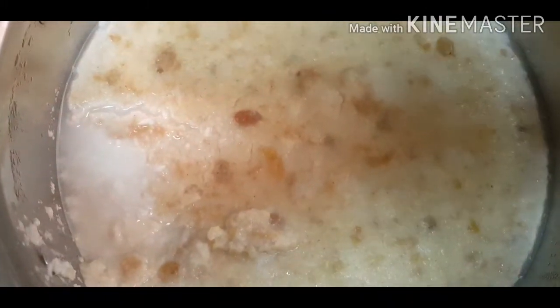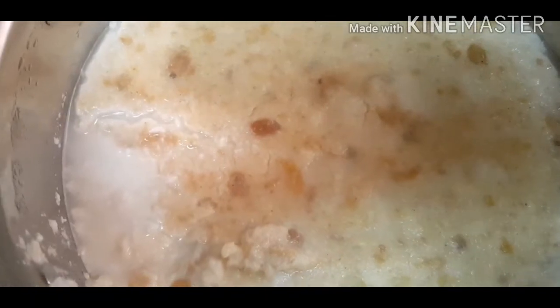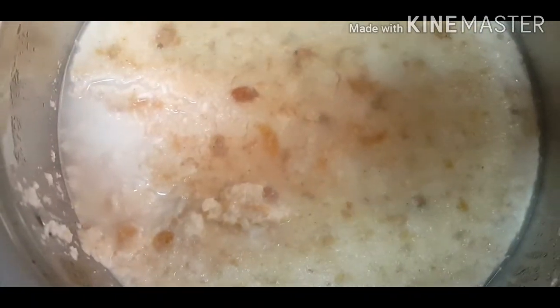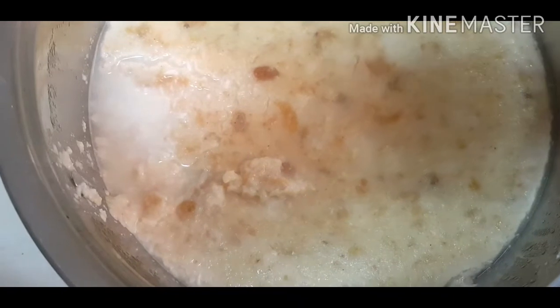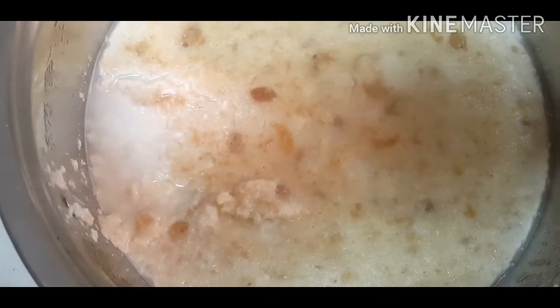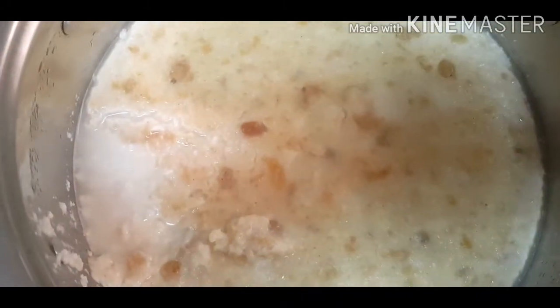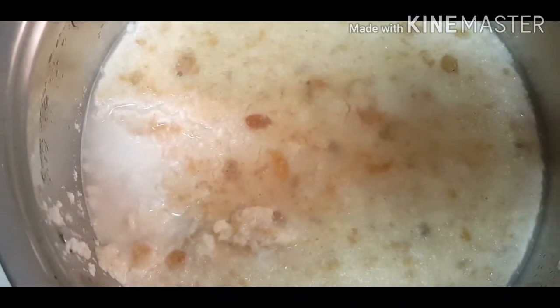We'll clean it and put it in the fridge. If you like this video, please like and share it and subscribe to our channel. We will see you in the next video.